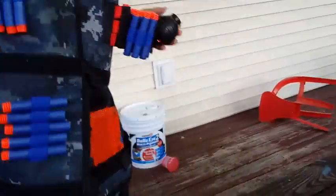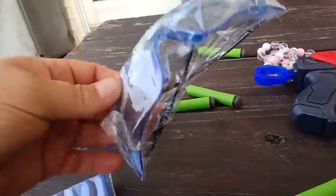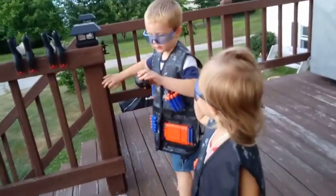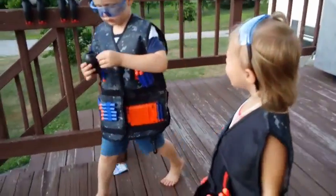We have all this storage here for all your Nerf gun battles, and we also have safety glasses — these are pretty cool too. We tried out the safety glasses — they're a little bit big but we're all ready for our battle.